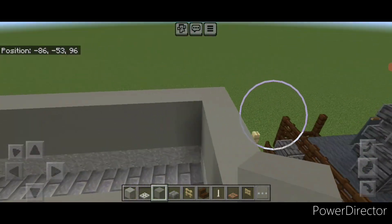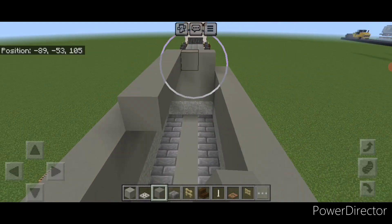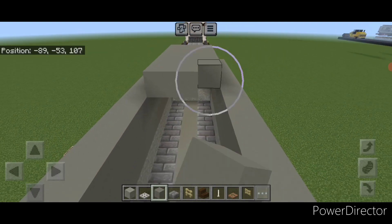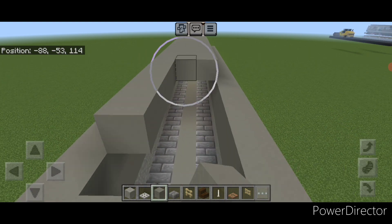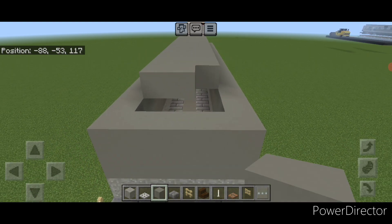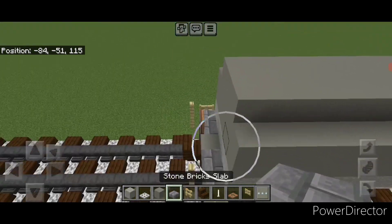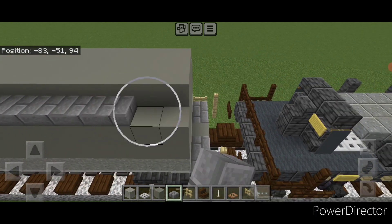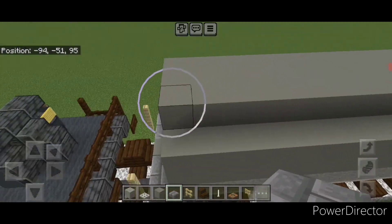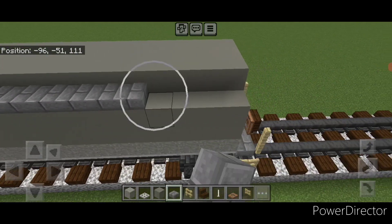Then go to the top middle on one end and go three wide in the middle with light gray concrete, bringing that all the way across the top three wide to cover it, right down to this end of the cover. Next, on this top outer edge, put a full line of stone brick slabs all the way across here. Repeat on this side with a full line of stone brick slabs across this side as well.